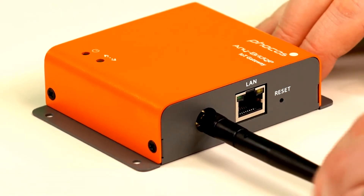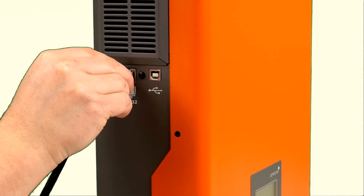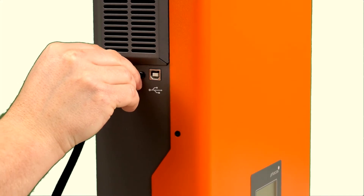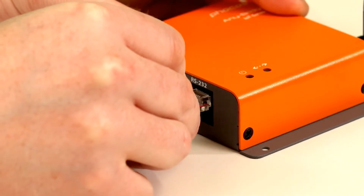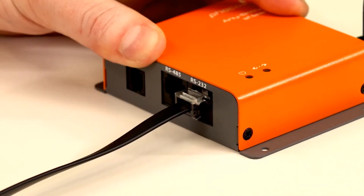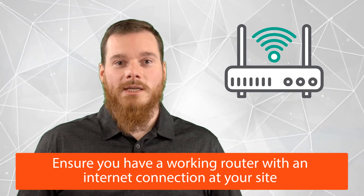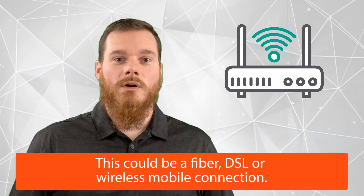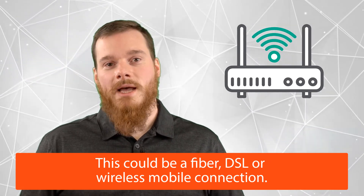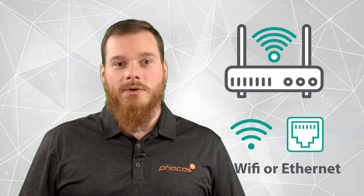Once you've screwed the external antenna onto the AnyBridge, connect it to a PSWH or PSWB inverter charger using the included cable. Make sure that you use the RS232 socket of the AnyBridge. Next, ensure that you have a working router with an internet connection at your site. This could be a fiber, a DSL, or a wireless mobile connection — all you need is a router which either has Wi-Fi or an ethernet connection.